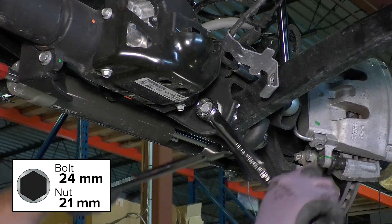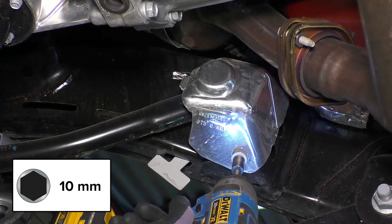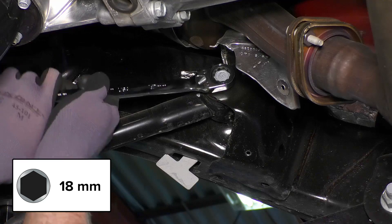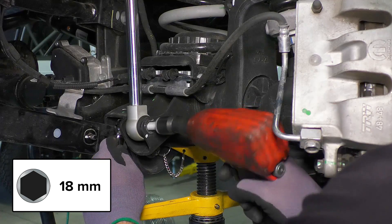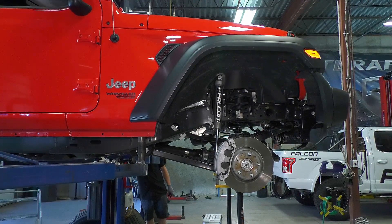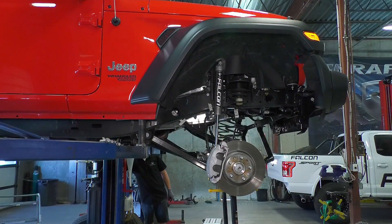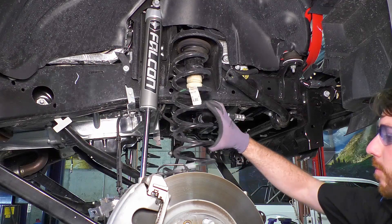Loosen, but do not remove the control arm bolts. The front upper control arms have a heat shield on the frame end — move the heat shield out of the way or remove it if you want to. Support the axle and remove the bolt on the axle end of the front shock. Raise the vehicle or lower the axle until the springs are loose. Be aware of the brake lines, ABS lines, and any other wires — as much as possible, avoid stretching these. Remove the spring.